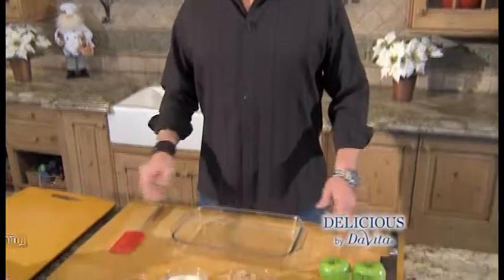Now I said gourmet, but did I mention easy? No stovetop, no griddle, just a baking dish.